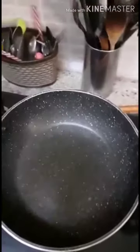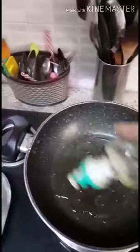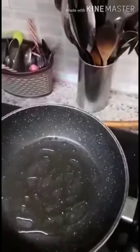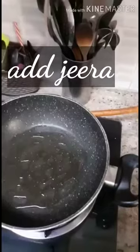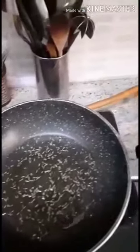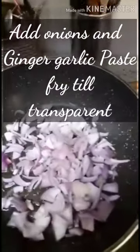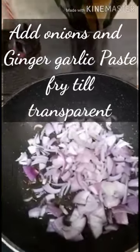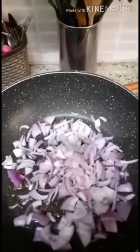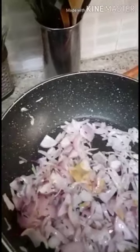Check the kadai again, add some oil — say two teaspoons — and now add jeera. Next, add onions and cook on a medium flame for around one to two minutes. Next, add one teaspoon of green garlic paste and mix again.